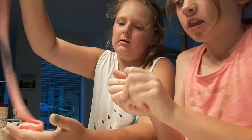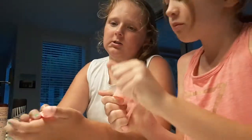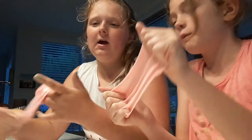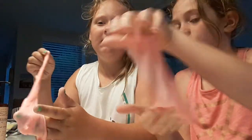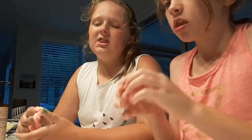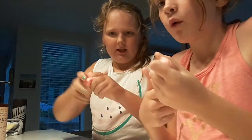We've been working on this for like half an hour — maybe more. We should have done a before and after video, because you'd be so impressed how good we made it. Like before, we put a little bit of lotion in, even a bit of water, and it was all crumbly.